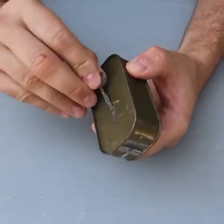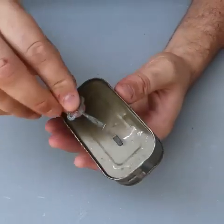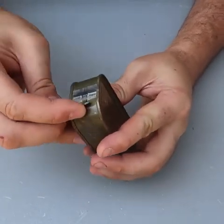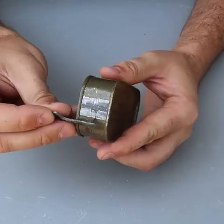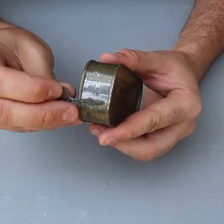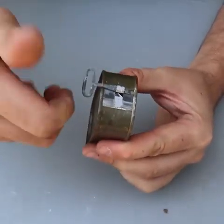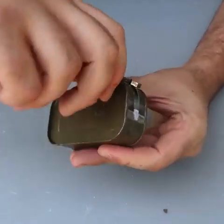If I remember correctly, the way you open it: take off this key and unfold this flap. I love opening these little cans. And then you just put it in here and start twisting, just like this.